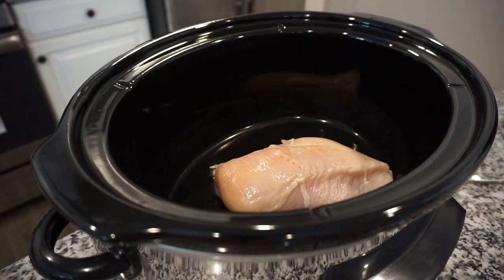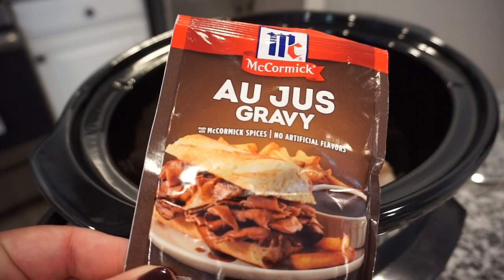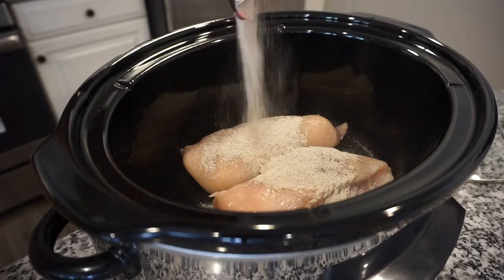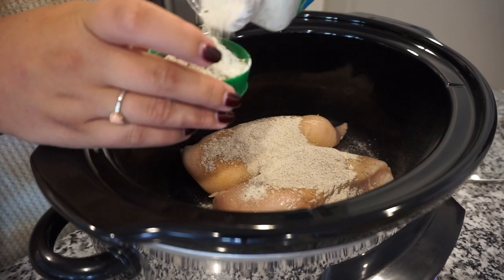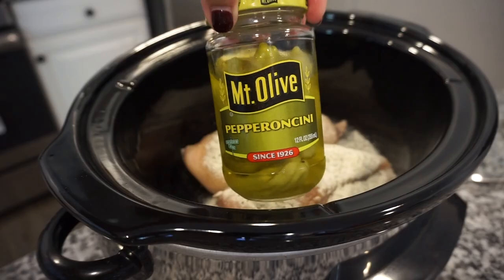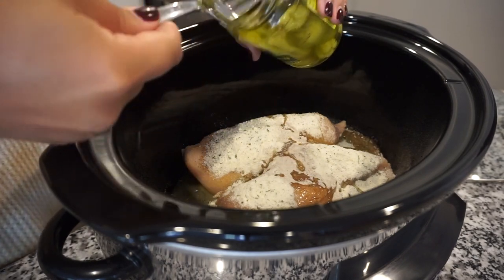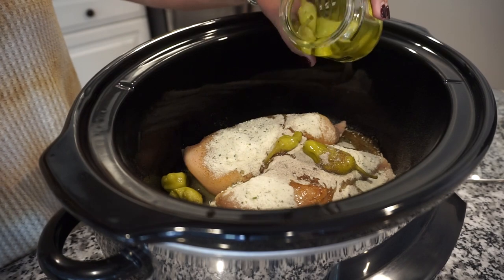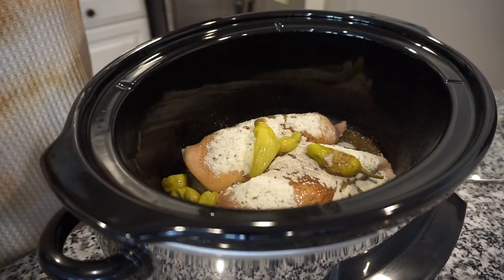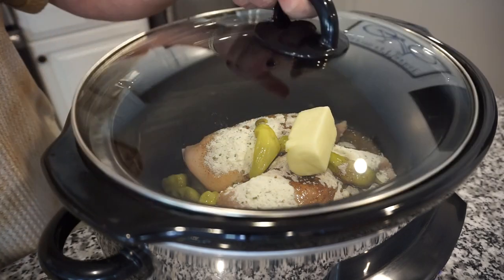For this recipe, I'm going to go ahead and add my chicken to my crockpot, and then I'm going to top it with one packet of au jus gravy, one packet of ranch seasoning mix — if you have the big container, that's about three tablespoons. I'm going to do half a stick of butter, and then the juice from the pepperoncinis as well as about five or six pepperoncinis. You can add however many you want depending on which spice level you like. Then pop a lid on it and it's going to cook on low for about six to seven hours.